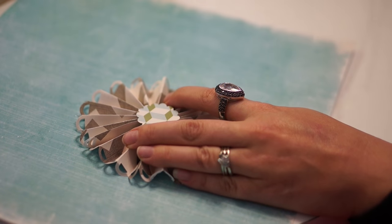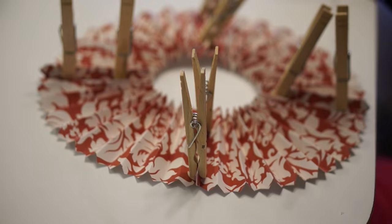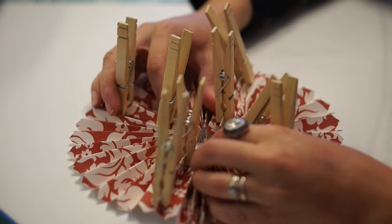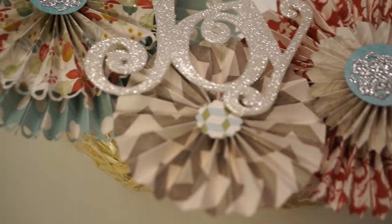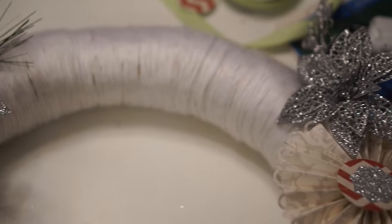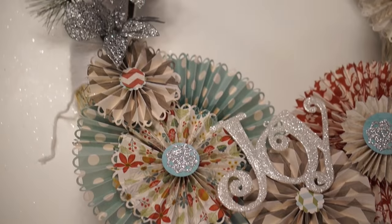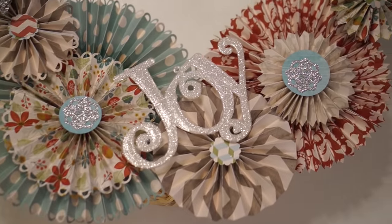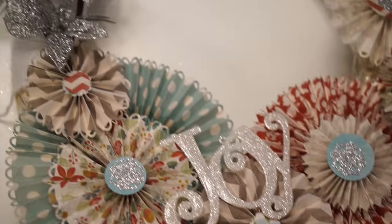Once it's mostly set I flip it over and, while it's still just a tiny bit warm, I can reposition the front and make sure it looks the way I want. I apply glue and make sure I get where the points touch, or else it won't hold together well. Then I put my little center button on — you could also use an actual button. Now I'm auditioning where I want everything to go on the wreath and I'm pretty happy with this placement.